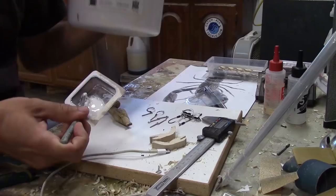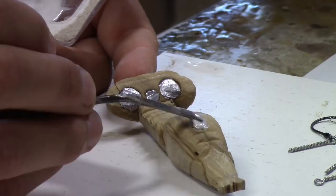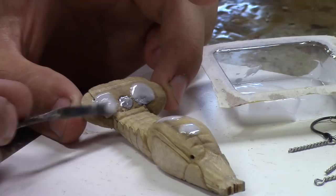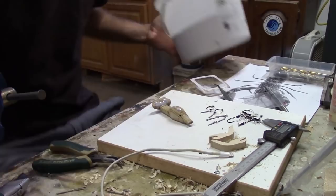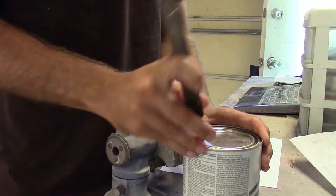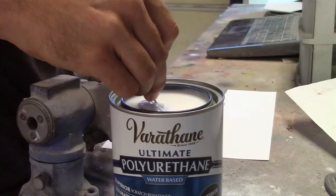This is five minute epoxy mixed with some glass macrospheres. That's a really steep angle, so over the next five minutes I'm going to have to kind of keep pushing this epoxy up towards the top so it stays even. After this coat of polyurethane I'm going to paint it.